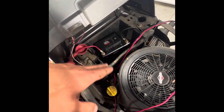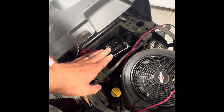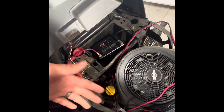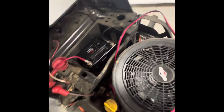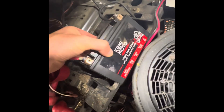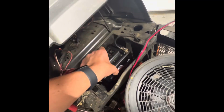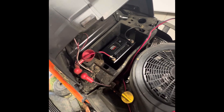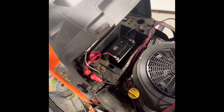I'm not surprised that a lithium ion is half the size of the lead acid because the power-to-weight ratio is significantly better on a lithium ion. I don't think it's lithium ion though — it just says lithium. So it's probably not a lithium iron phosphate. Anyway, this is rated for 3,000 cycles.